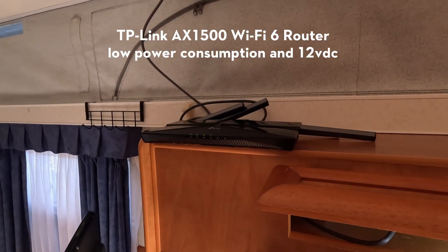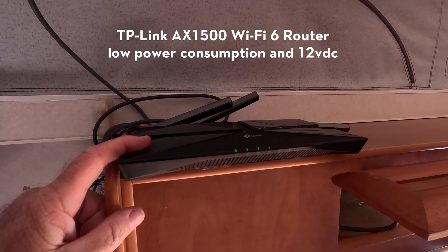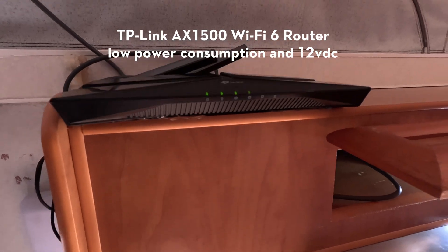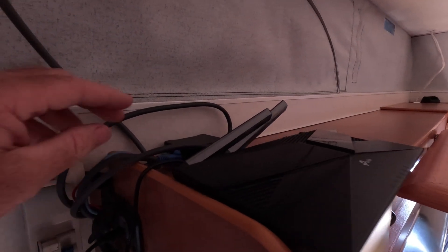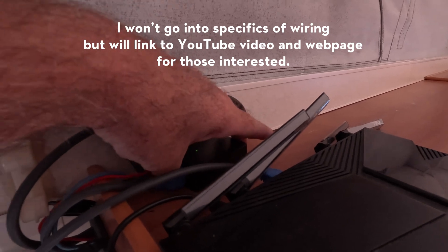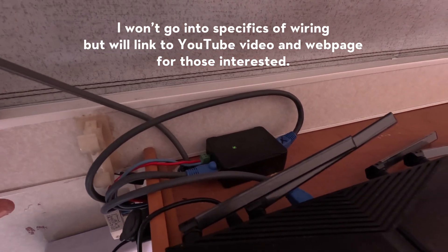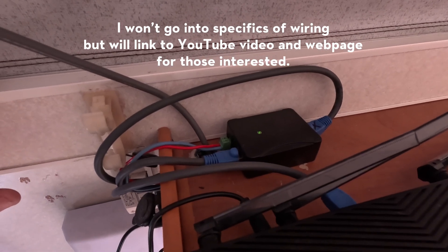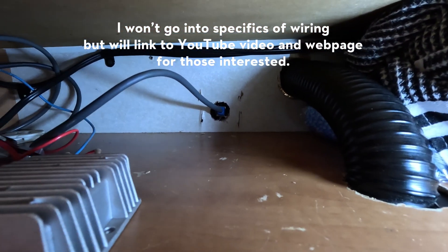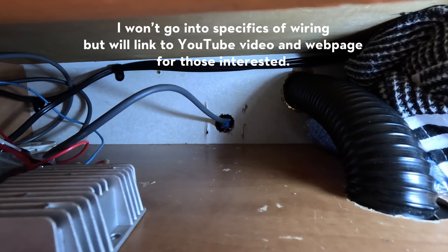This is our setup inside the caravan: a TP-Link Archer router — it's a 12-volt router that runs off a 12-volt DC plug, so we can use it in our system. This here is our Power over Ethernet (PoE) injector. On either side we have adapted RJ45 plugs that we cut and re-pinned to fit the Starlink configuration. Through the back we've got our Starlink cord, which has been cut and had RJ45 plugs put on either side using the Starlink pin configuration.